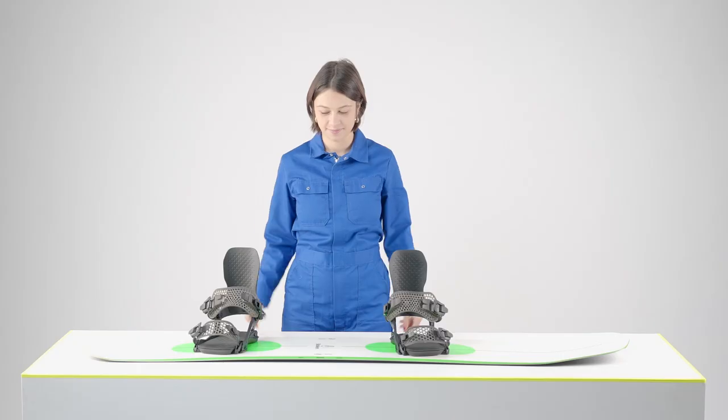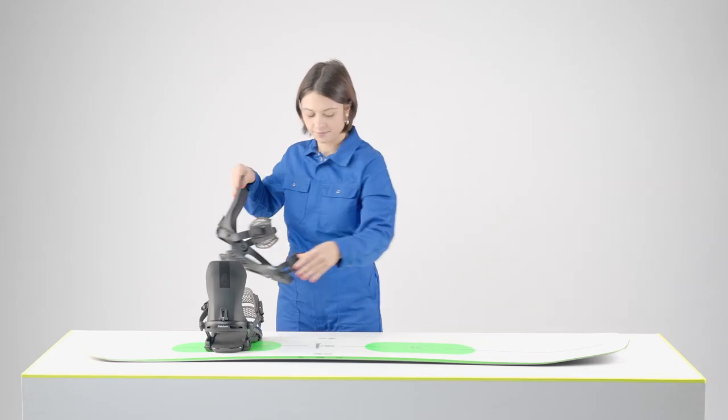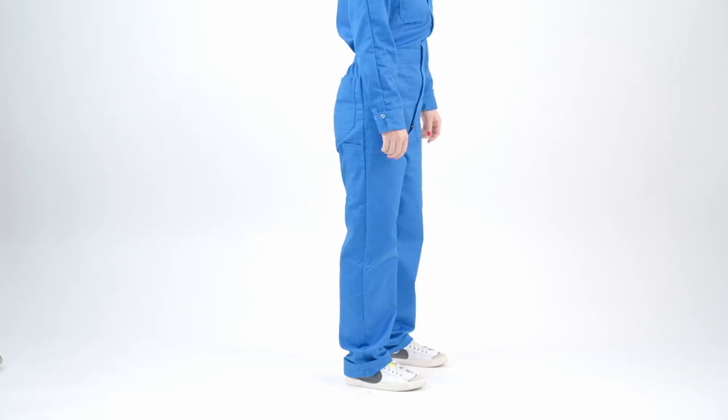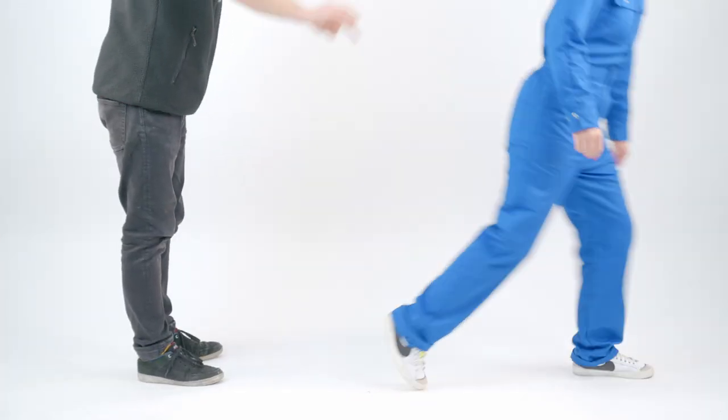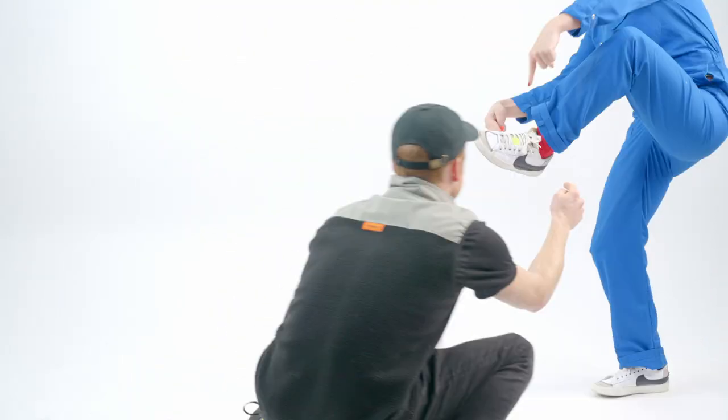To mount your bindings you need to know if you ride goofy or regular. Goofy means you ride with your right foot forward and regular means you ride with your left foot forward. If you don't know, ask a friend to push you from behind and see what foot you place forward to catch yourself — that's likely the foot you want in front.